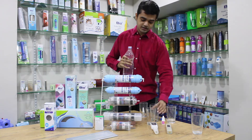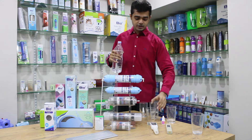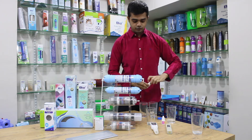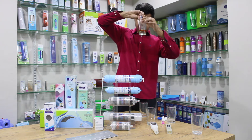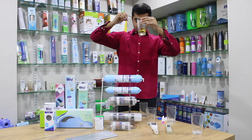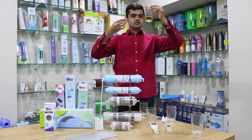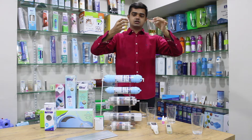Let us first test what the pH of this drinking water is. I take about 10 ml of water and drop in around 4 to 5 drops of the pH liquid. As you can see, the water is yellowish green, so it should be around 6 or 6.5 pH.